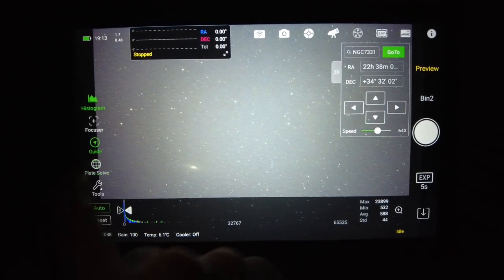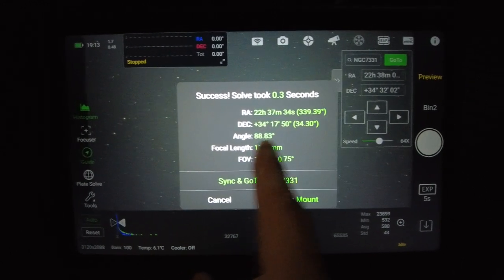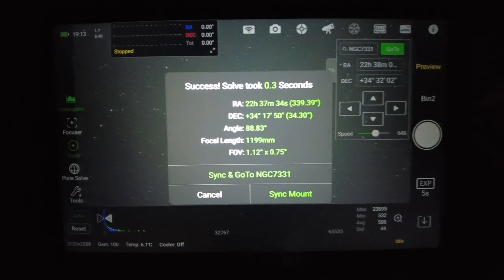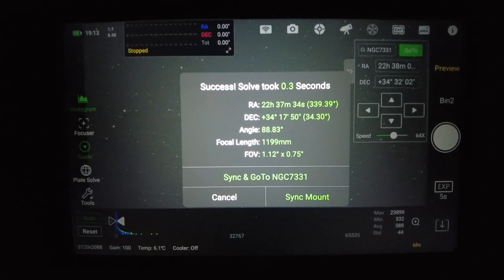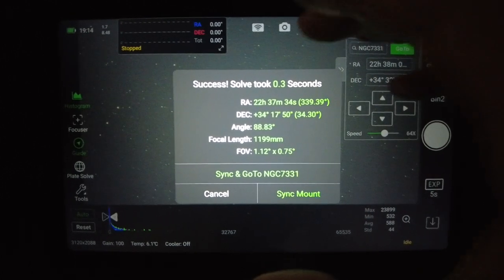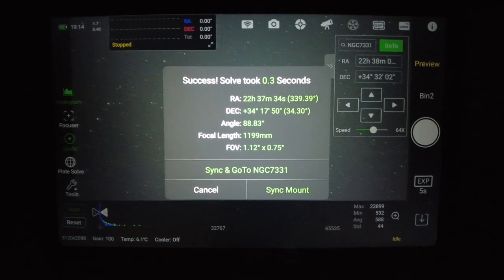Now the next thing I want to do is hit plate-solve, and it's going to tell me that I'm currently at 88.83 degrees. I want it to be at 90, but I just eyeballed it up and it's within 1.17 degrees, so it's plenty close — I'm not going to worry about that. I'm just going to continue shooting. But if you want to, and you're miles away, you could just take your camera, rotate it, and plate-solve again and again until you're happy with the rotation and framing.